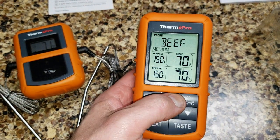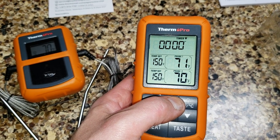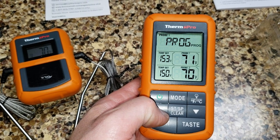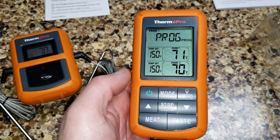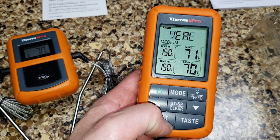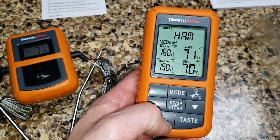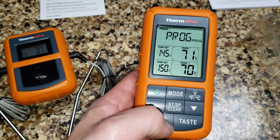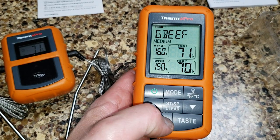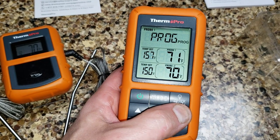It alternates between the two probe readings, which is nice. About 30 to 60 seconds later it's back on the remote. You can program it to whatever target temp you want, and you can program each probe differently. It's got veal, ground pork, ground chicken, fish, ham — and it even has an oven setting. I've never used it in the oven, but I suppose you could thread the probe through your oven door, or use it with an older oven that has a port for a thermometer gauge.